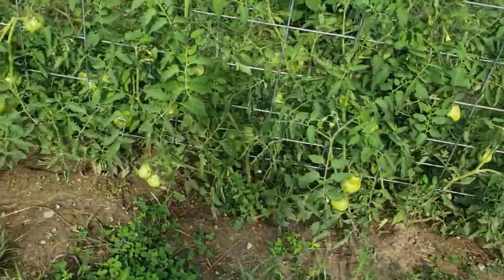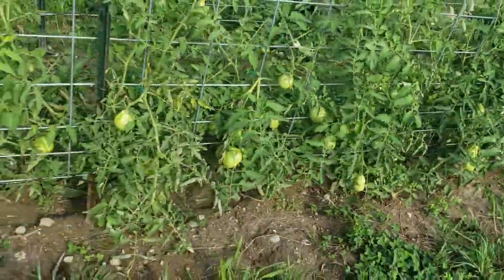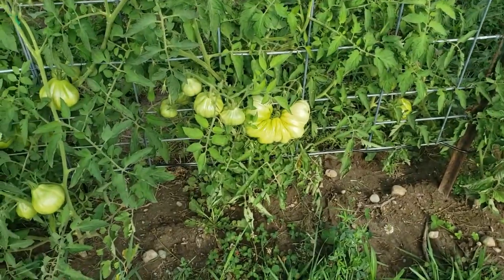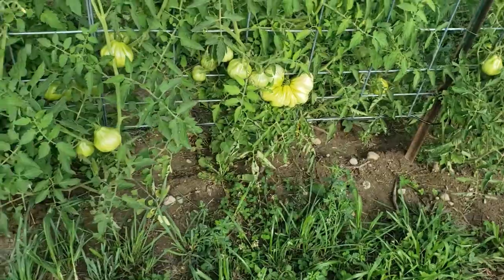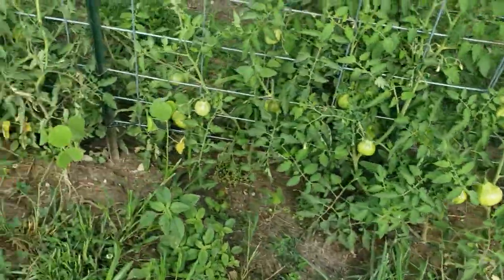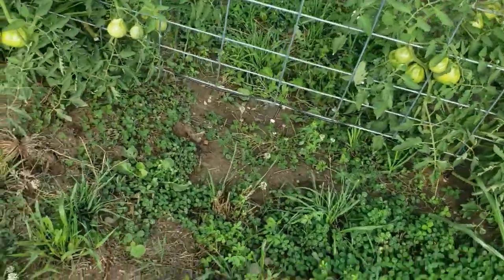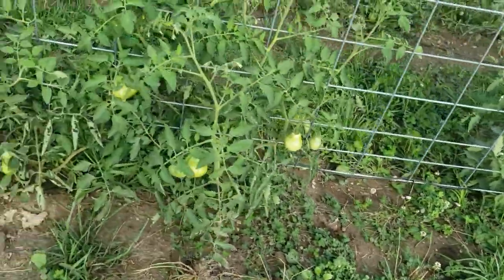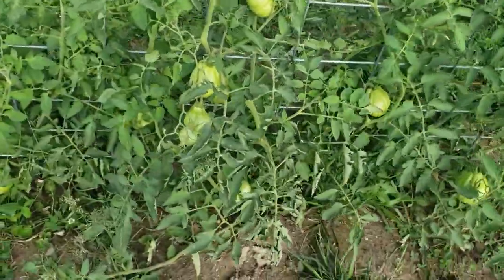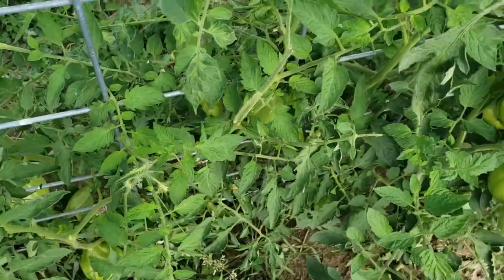All of our tomatoes are still green, but you can see we have a pretty good amount coming in. This one is my favorite — he is huge, like three tomatoes in one. These tomatoes do take on a funky shape but we love the way they come out for sauce. That's also where the one plant did not make it.